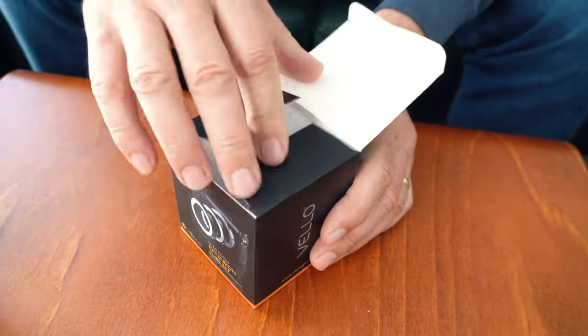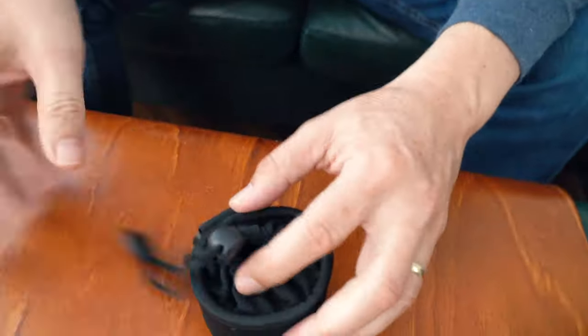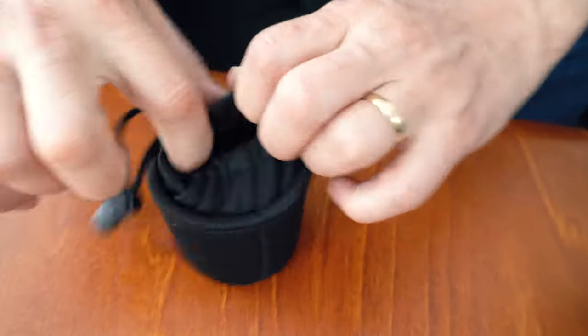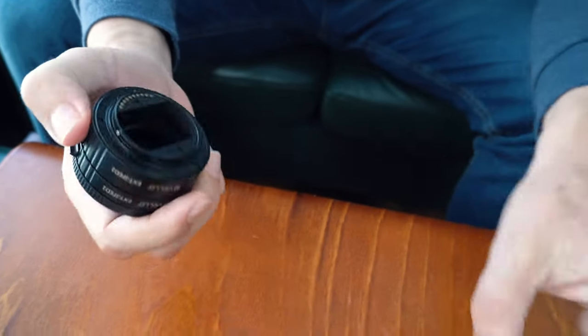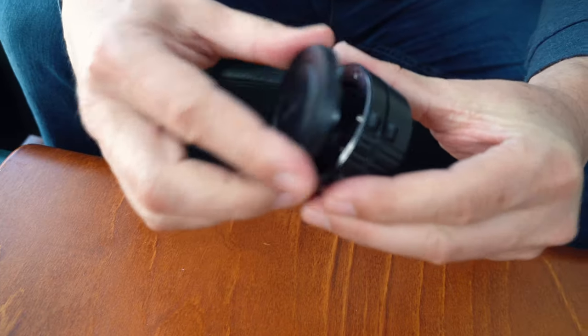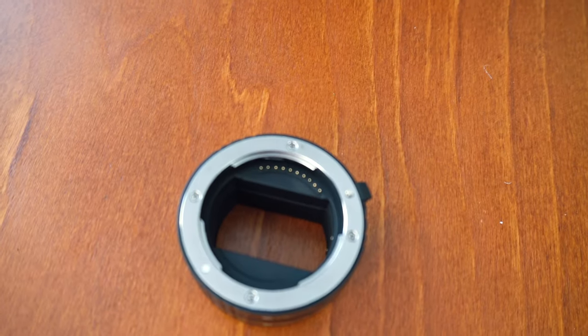This one's for the Sony, and it's just such a simple thing. They're so inexpensive, but what they can do for you is absolutely amazing. There it is — take off the back, take off the front, and that's it. It's essentially a tube.